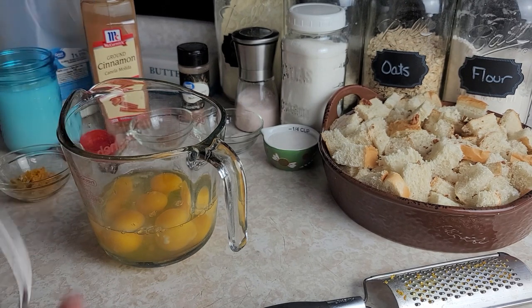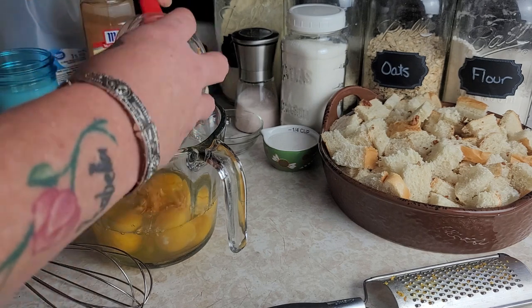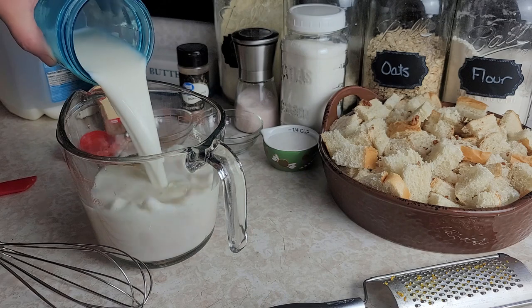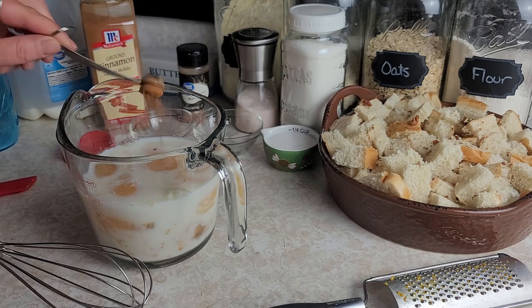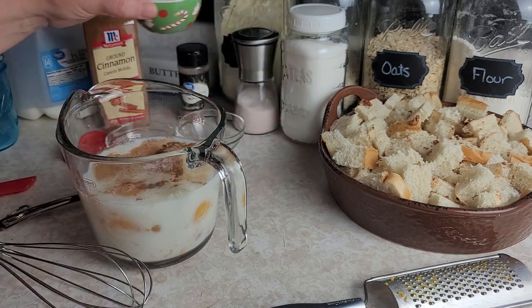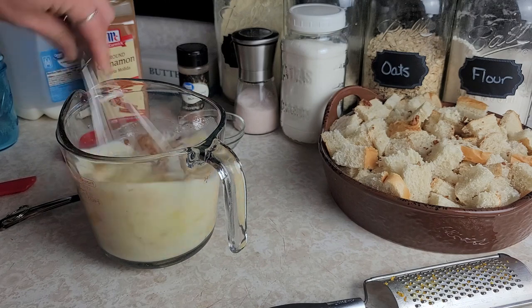Once my bread and pecans are all in the pan, I'm gonna start on the egg mixture. I've got six eggs in here and I'm just gonna add everything in together and then whisk it up — simple and easy. So we've got six eggs, the zest from one orange, one and a half cups of milk, half a teaspoon of cinnamon, a quarter teaspoon of nutmeg, a quarter teaspoon of salt, and about a quarter cup of regular sugar. We're gonna use the brown sugar for the topping.